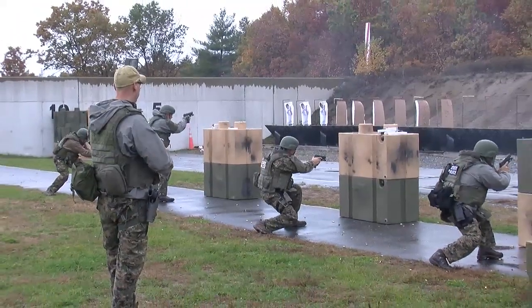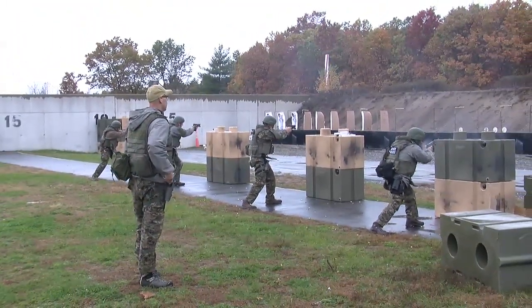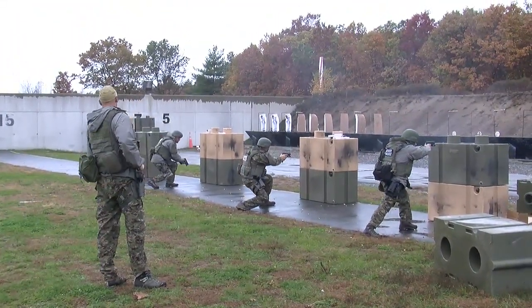What you saw today on the range with the pistols was the firearm instructor Mike O'Crosser taking some of the skills that he learned at different shooting schools and imparting that knowledge with the troopers that are on the team.